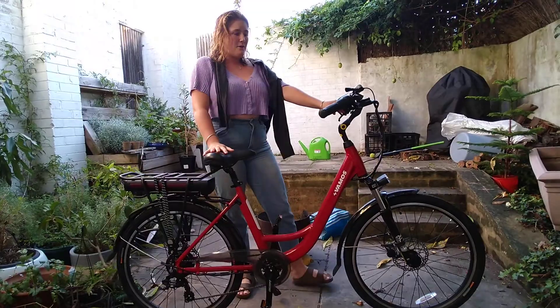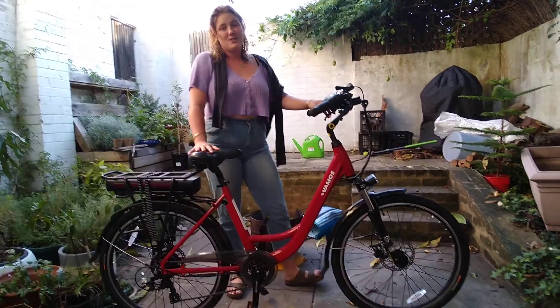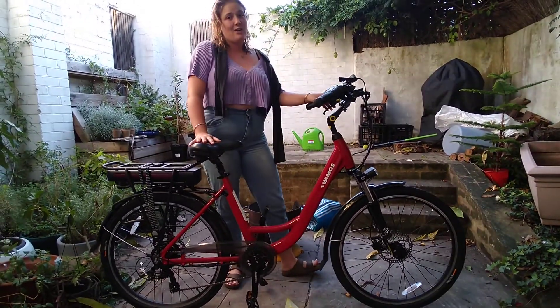It's got the comfiest seat. I love getting around on it and I think you'll love it too. So go and check out Vermas, owned by two lovely Aussie guys.